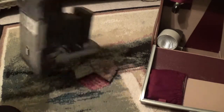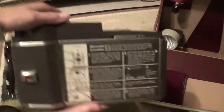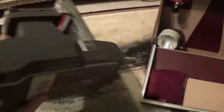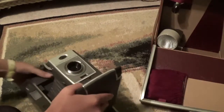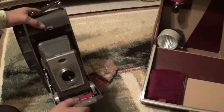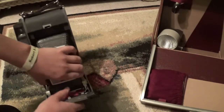Now if I turn it around here, you can see there are abbreviated instructions on the back. To close it up, this little red bar right here — you press down and that unlatches the camera.